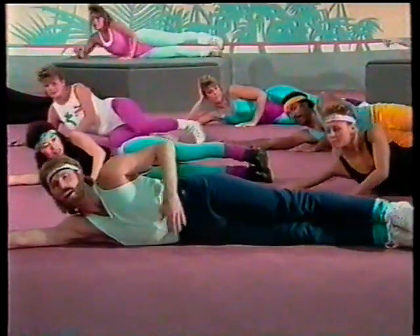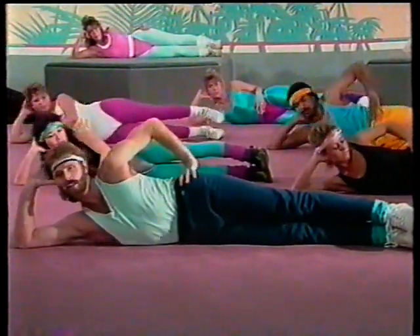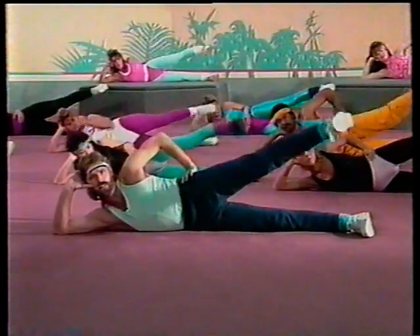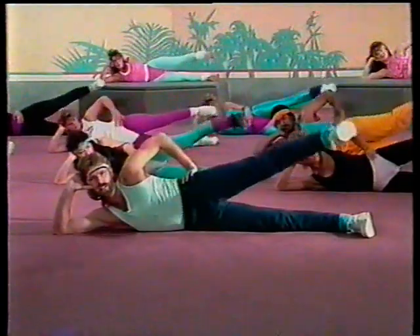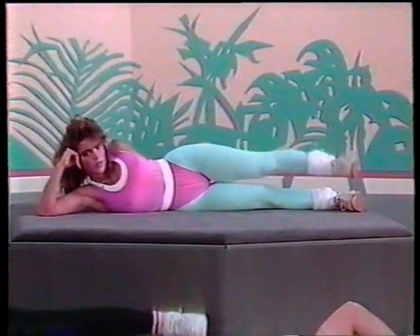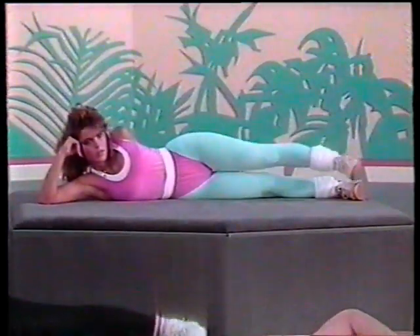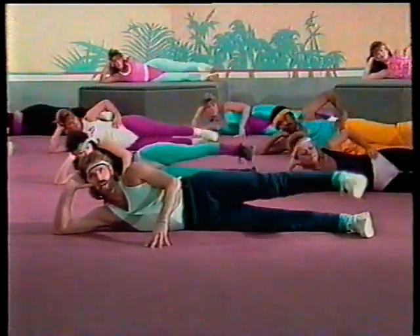Extend your entire body all the way out. Your hip is straight, your pelvis is forward. You may lean your hand right here. And leg comes up and up — these are nice and easy. Keep it going, nice and easy. We're just working the outside of the leg. Support yourself with your front hand if you wish. We're concentrating on those abductors — we're abducting away from the body. Working those hips — four, three, two, and one.